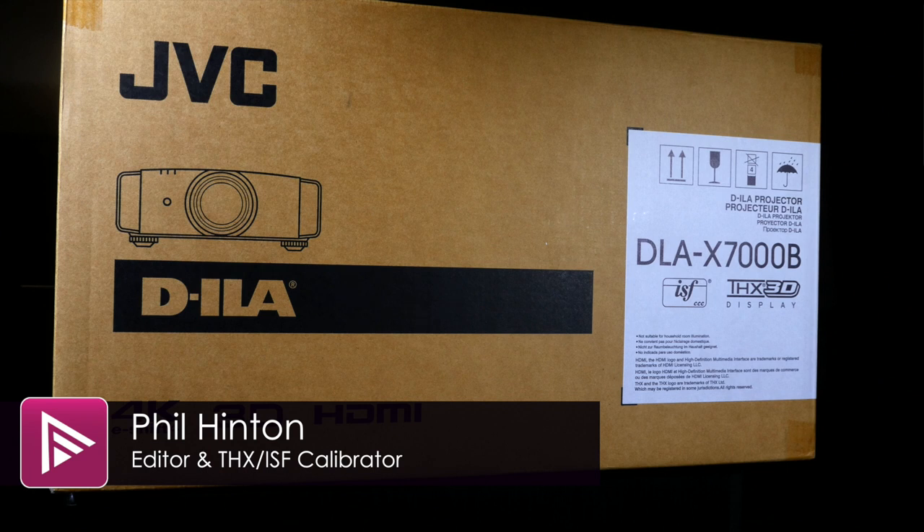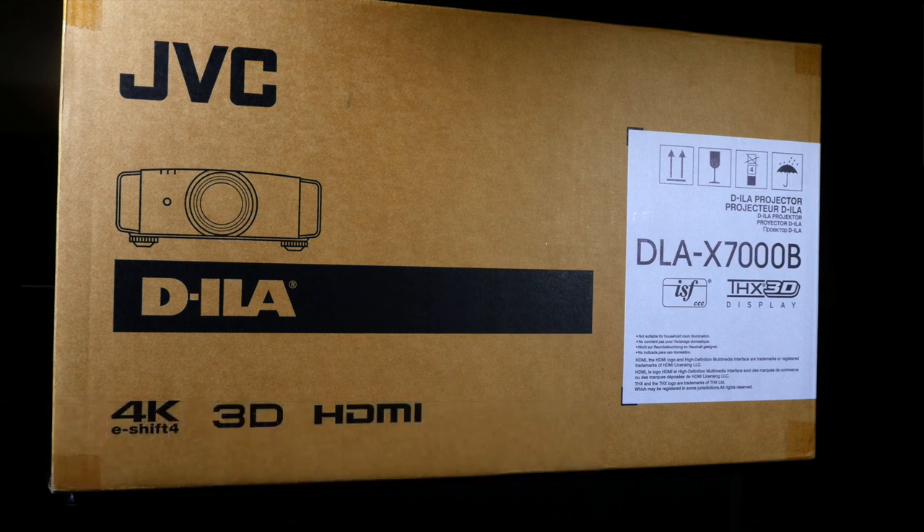Hello and welcome to our unboxing video of the JVC DLA-X7000B. This has just arrived at one of AVForums' review rooms for review, so let's have a look and see what's inside the box.